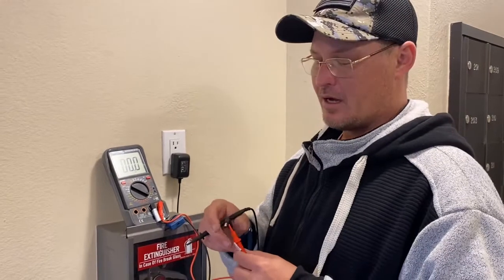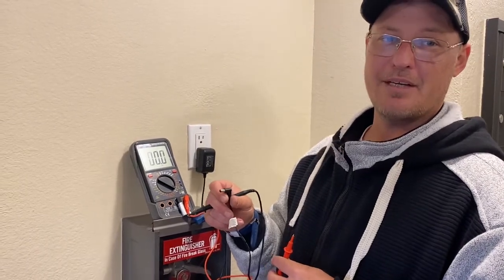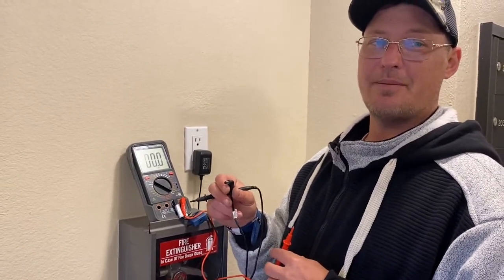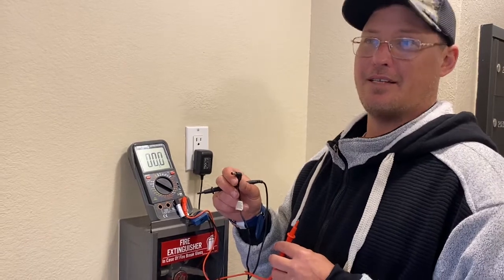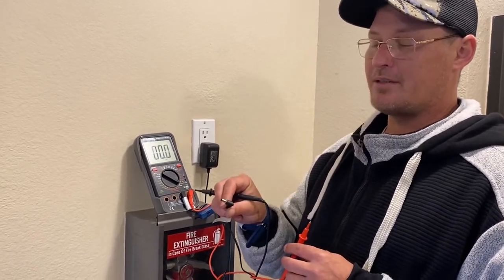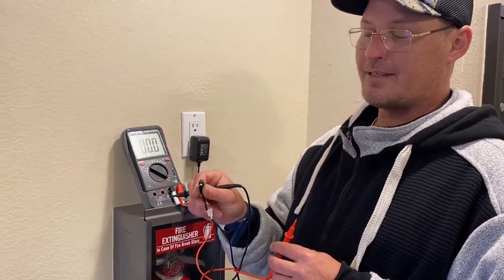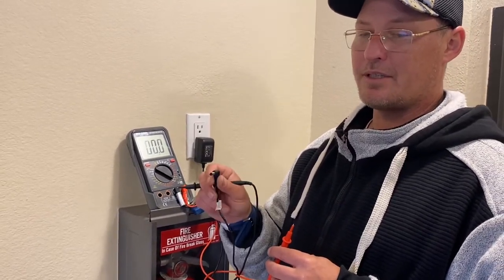Hey guys, welcome back. Just wanted to point this out — you might know about tip and ring as far as your telecom colors, maybe your data cables. Maybe you've heard that terminology. It also applies to your power plugs, so I just wanted to show a quick tip and ring test to test your voltage to see what you have.